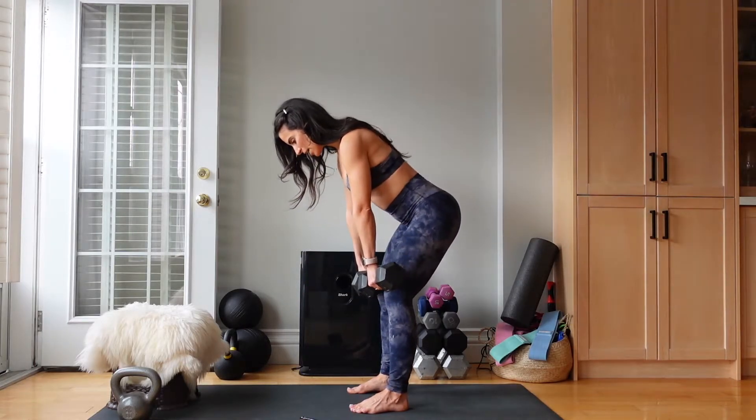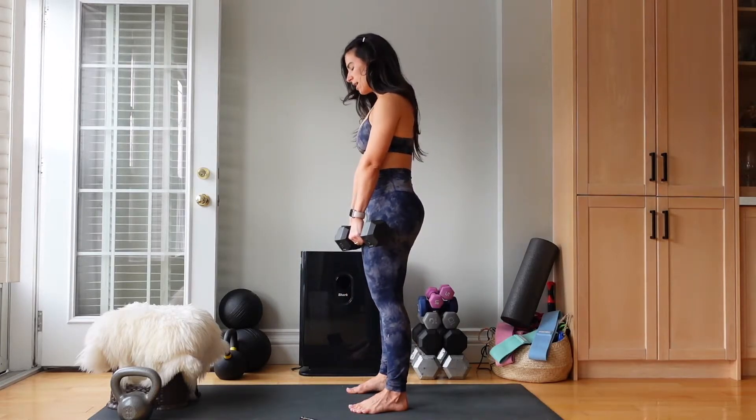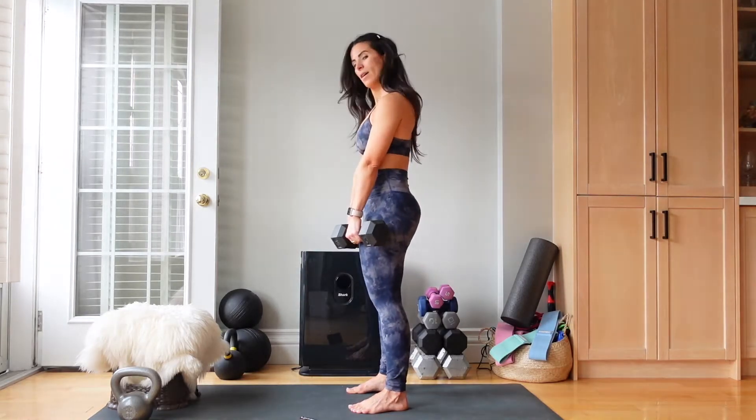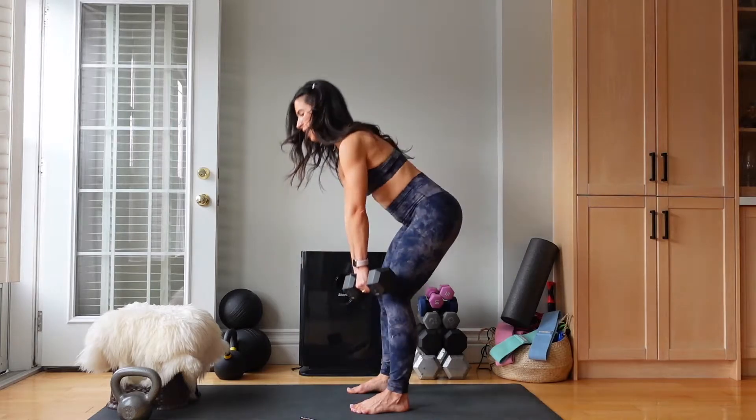Standing. Load, load. Almost there. We have 7 seconds left. Let's do one more. Last one.